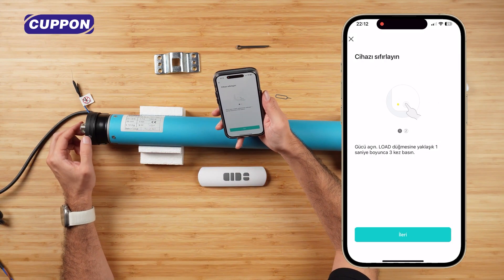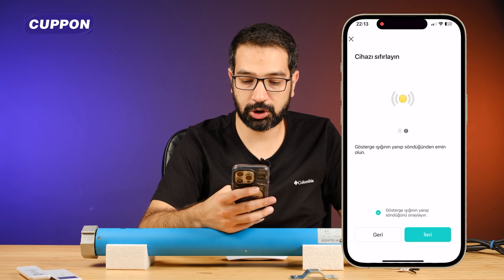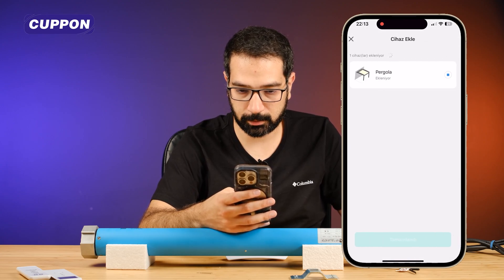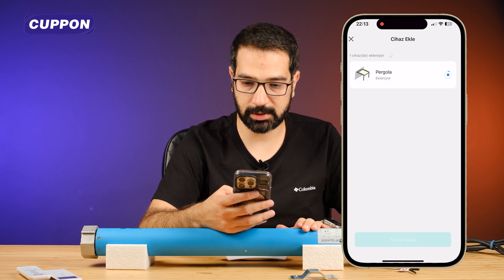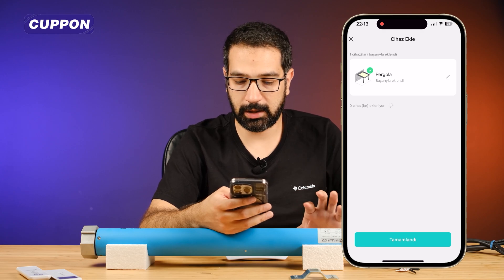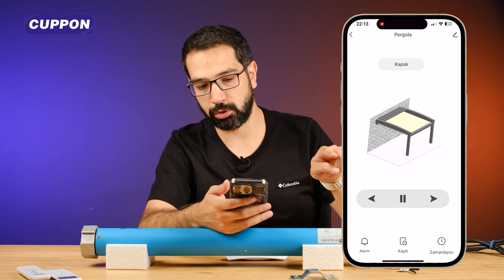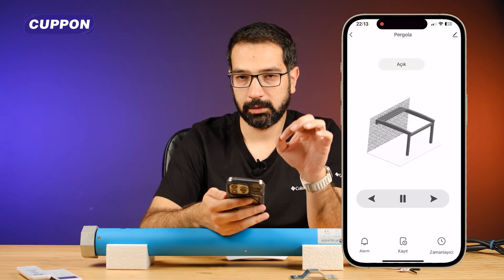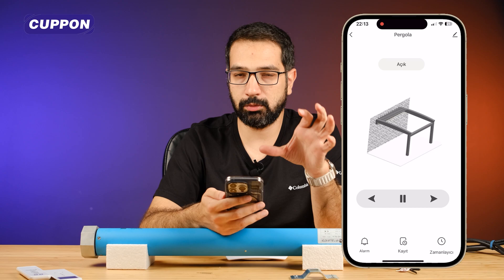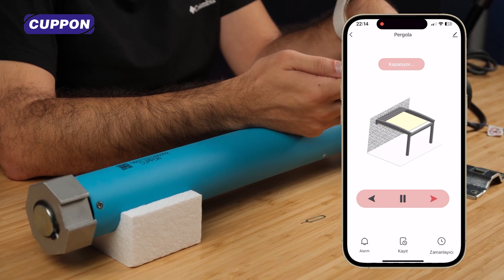Again, we press the same button three times. The light started blinking. I said next. I click on make sure the light is blinking and I say next. It is important that the devices are close to each other. It will quickly complete its addition. Successfully added. I click on the completed button and the device has already given us its feedback. Now here we have left and right buttons. Let's press left. Since the limit points are small again, there is a fast animation here. At longer limit points, this animation will be a bit slower. Now let's say close. It is closed in this way.